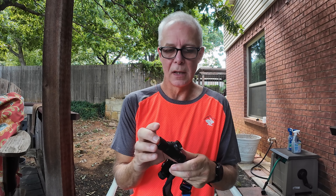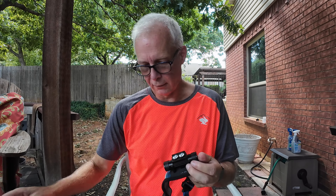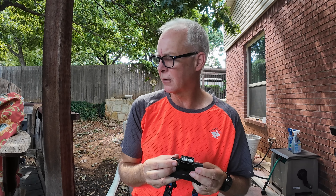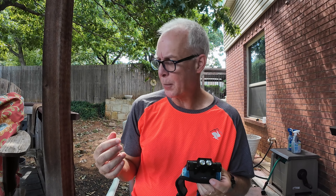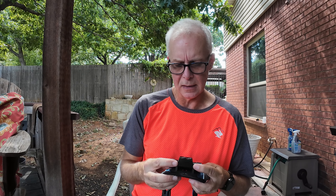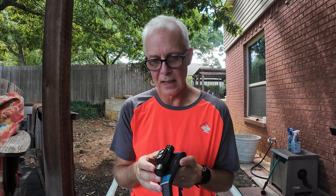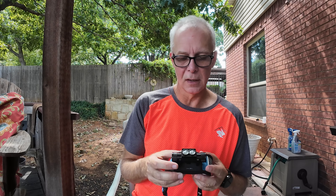They seem almost identical in performance. The operation is slightly different though — with the Ultraspire you press the button and it goes to the brightest setting, then press multiple times to cycle through settings. With the Sofirn, you turn it on, hold down the button to cycle through brightnesses, release when you reach the level you want, and then press the button after a few seconds to turn it off. I really haven't been able to notice a lot of difference otherwise. The strap is a little more quality on the Ultraspire and it comes with a case, but for a cheap alternative or backup I'm really impressed by this Sofirn D25S. I'll put the link to purchase it on Amazon down below.